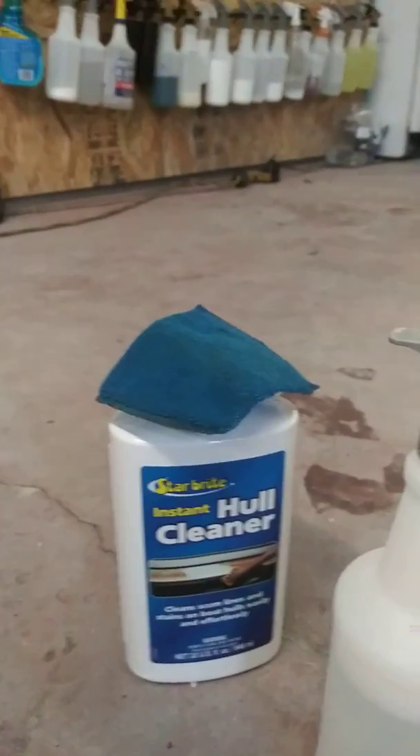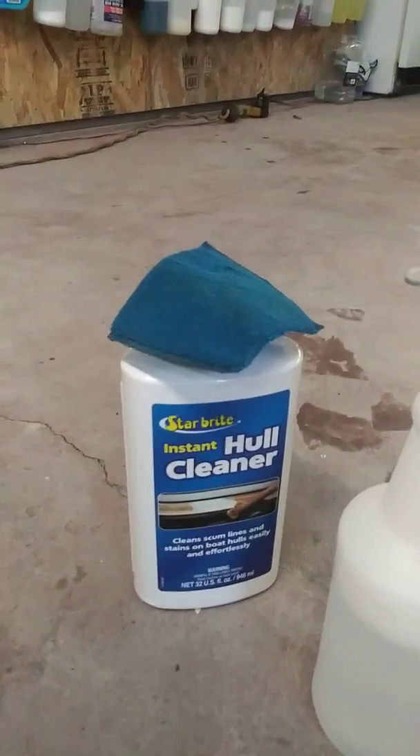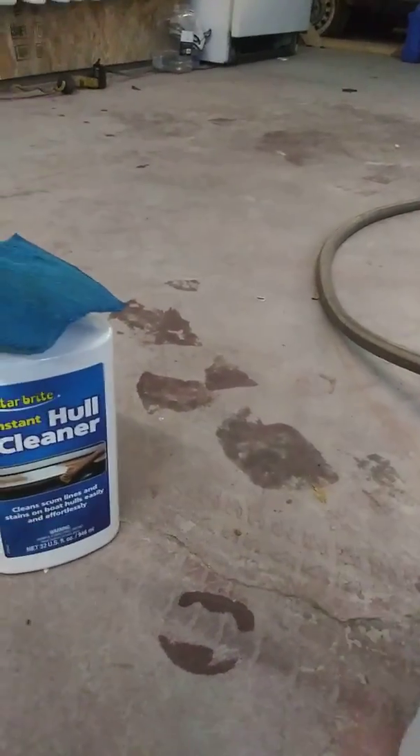Basically, this is what I use — Instant Hull Cleaner from Starbrite. I've already put it in a spray bottle here. And we've got a sponge to scrub a little.